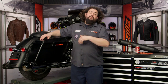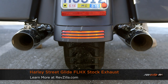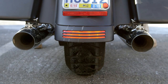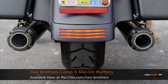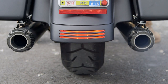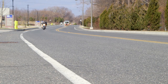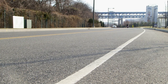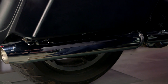Check out our stock Street Glide versus our Street Glide with an aftermarket set of mufflers on it. That sounds pretty great, right? Slip-on mufflers are almost perfectly suited to touring bikes for a couple reasons.